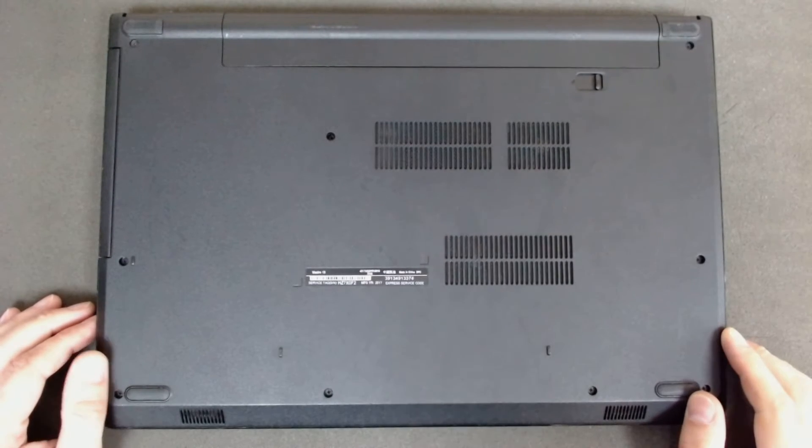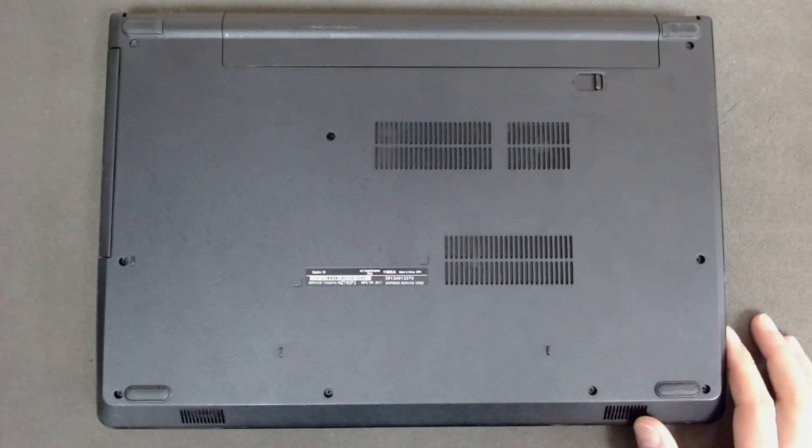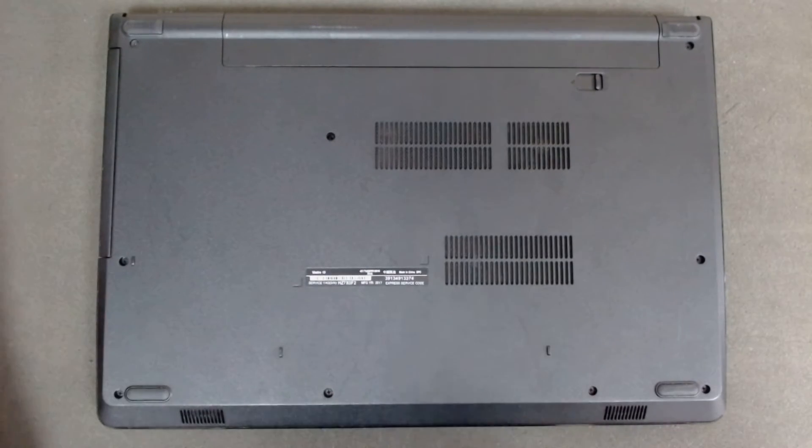Hello! Today we're going to disassemble a Dell Vostro — I think the model is 3568. This time we're going to replace a hard drive and replace the thermal paste on the laptop. So let's start.